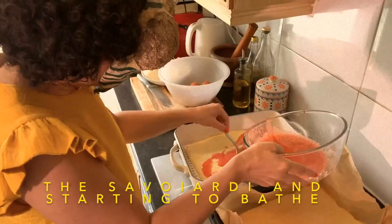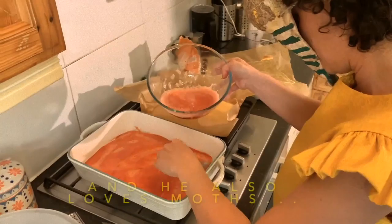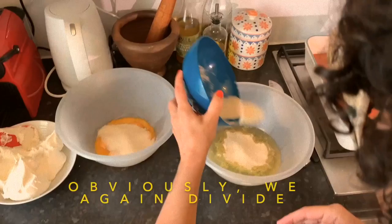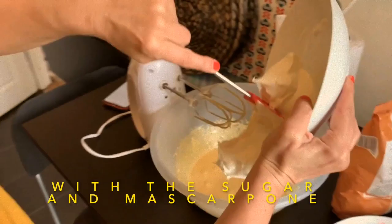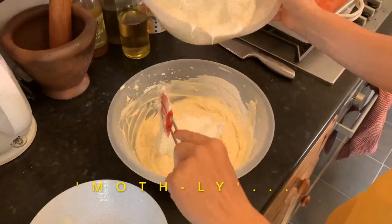Here I'm simply separating the savoiardi and starting to soak them with the strawberry juice. Wing beats this way, wing beats that way — Elliot, my assistant, also loves moths. This is the other savoiardi base. And now I'm starting to make the mascarpone cream. Again, you separate the yolk from the white, whip the whites to stiff peaks again — wing beats here and there. Then the yolks with sugar and mascarpone are mixed together again, furiously.